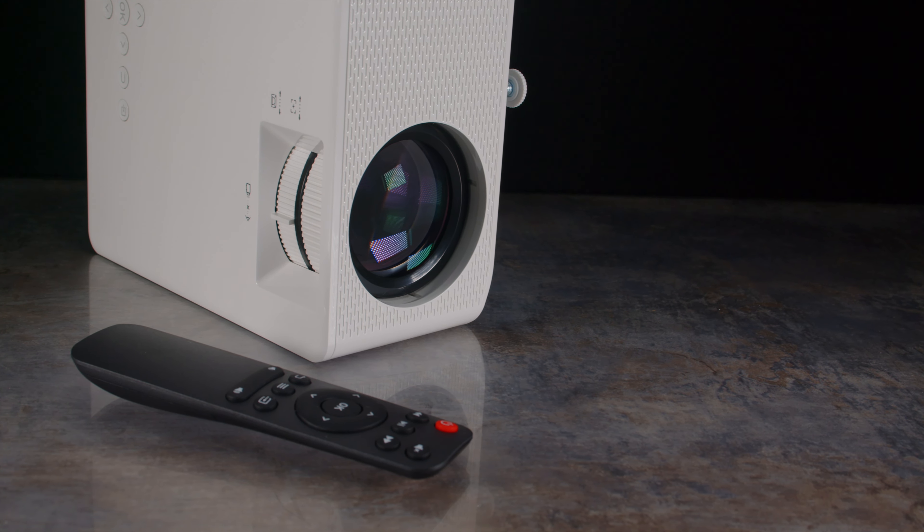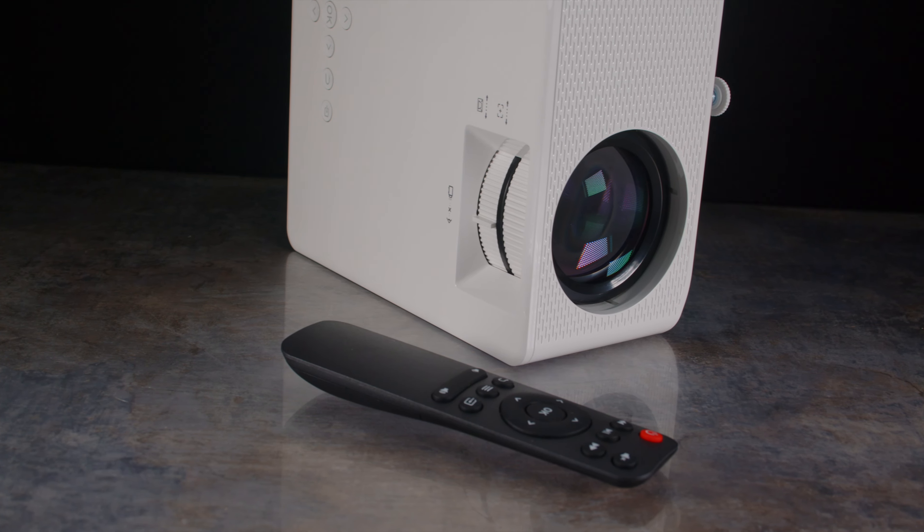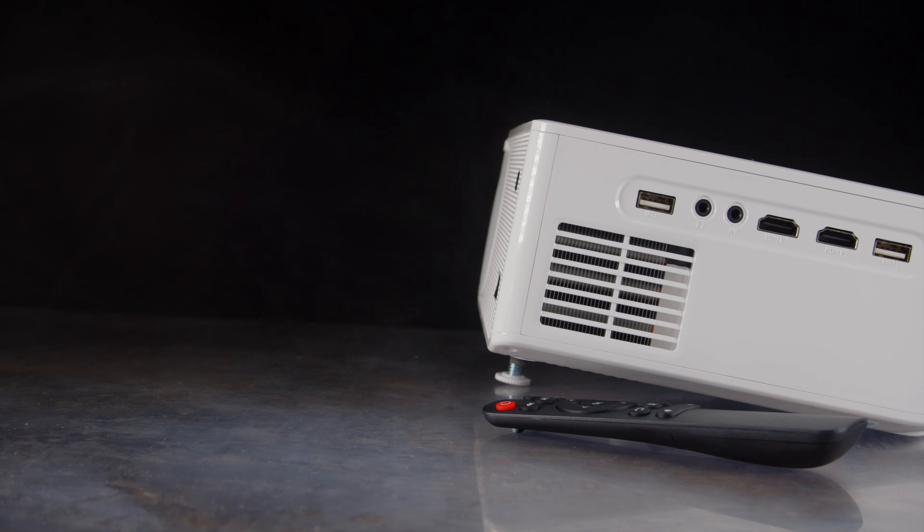Now this is by no means a mini projector, but its size isn't far from being a rather portable option. It's more than compact enough for those looking for an on-the-go solution for business presentations or outdoor use.